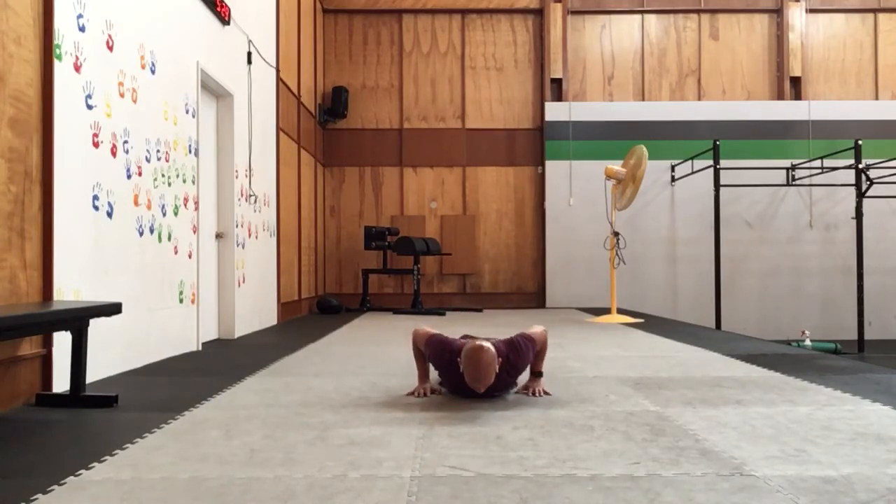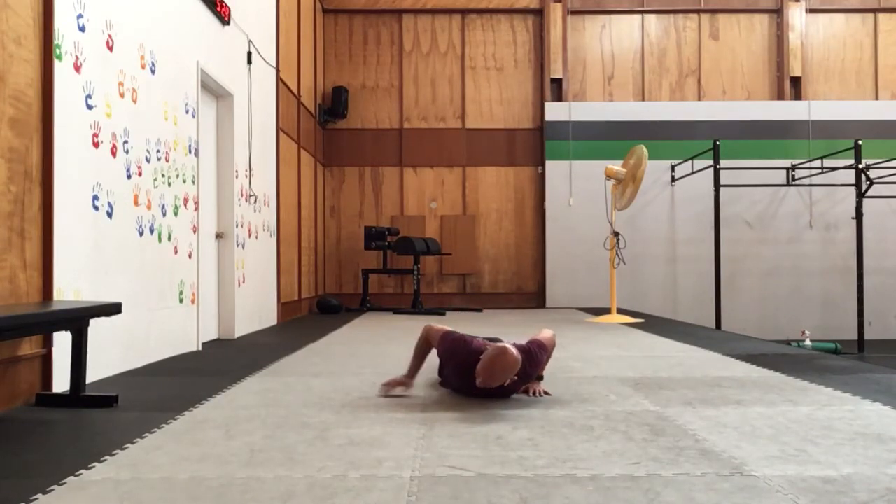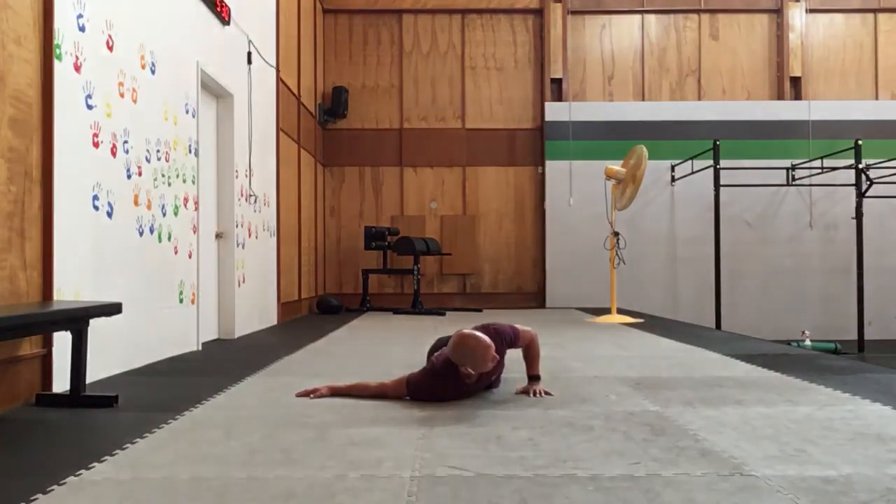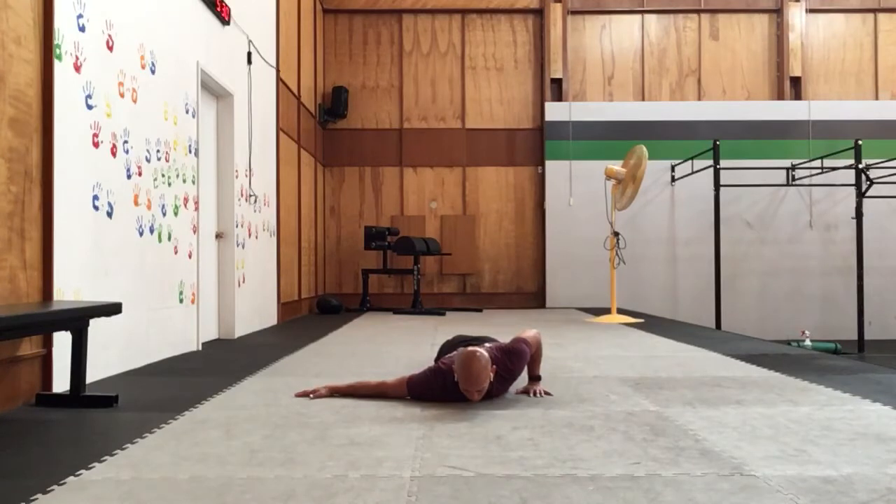We'll slide both hands into the chest. We're going to take one arm out to the side, pressing into the floor. We'll open through that side body as we press down to the ground, and then we'll lower down. Pressing through that straight arm — we'll press and open, and lower down. And one more time, press through that arm, press and open, and lower down.